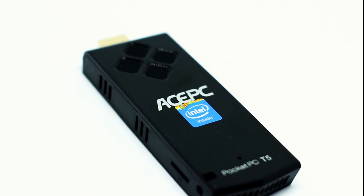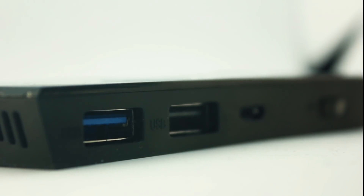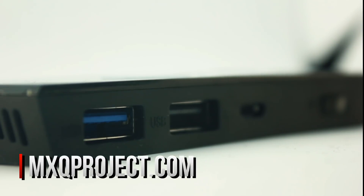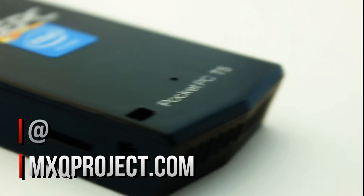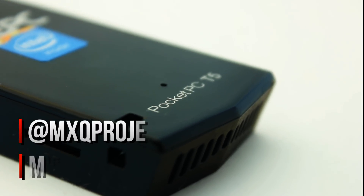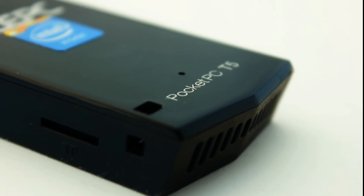That brings us to the end of today's video, and we really hope you've enjoyed it. I've been Scott, and you have been watching the MXQ Project. Don't forget to come over to the website at mxqproject.com — there are loads of reviews and tutorials over there. We're also on Twitter at MXQ Project. Don't forget to like the video and subscribe to the channel, and I shall see you in the next video.